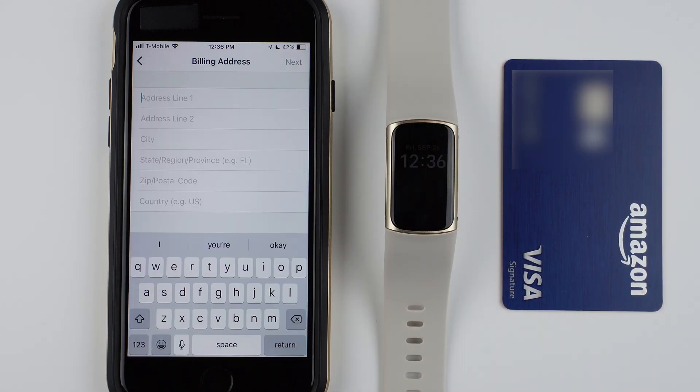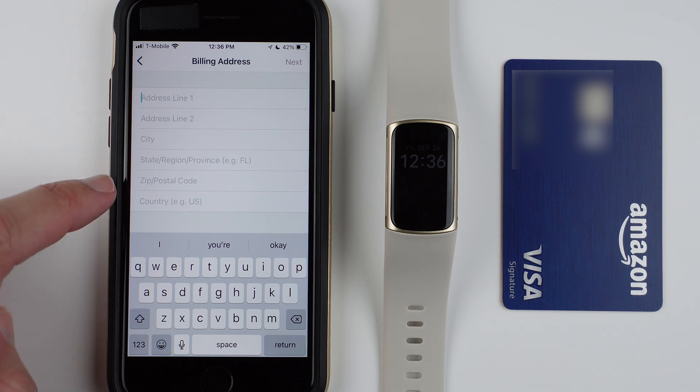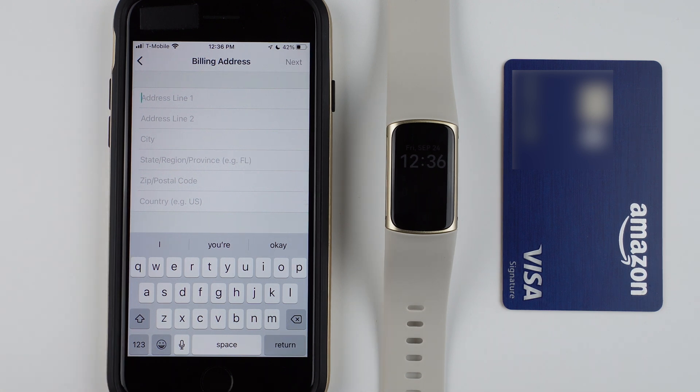Now it's asking to enter your billing address — address line one and two, city, state, region or province, zip or postal code, and country. Go ahead and enter that now, and once you've entered that, go ahead and tap next.